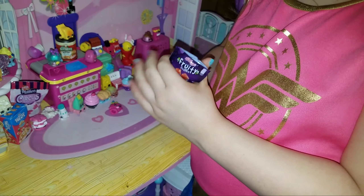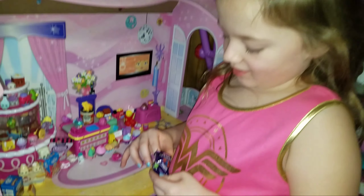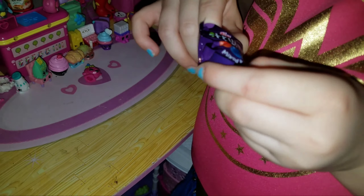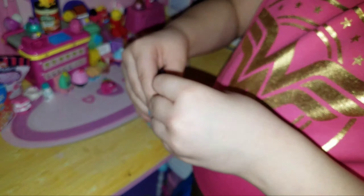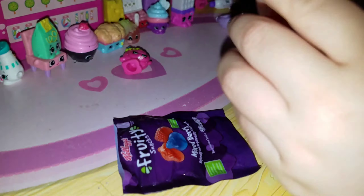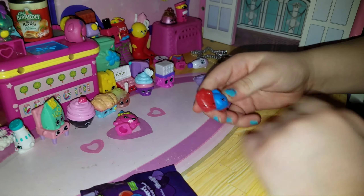Let's open it up. Ew, it's gooey — a gum. Come on, open! What if it's the same thing as on the package? Oh, it's the same kind of package.